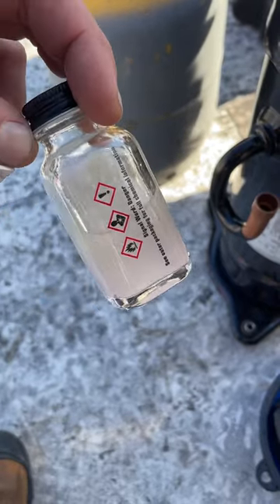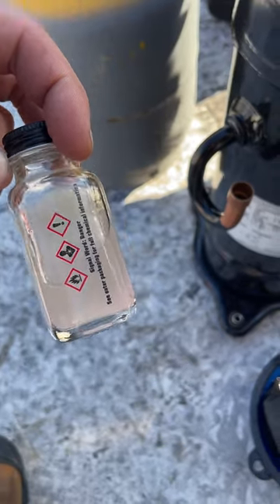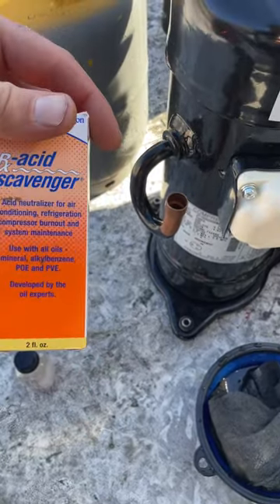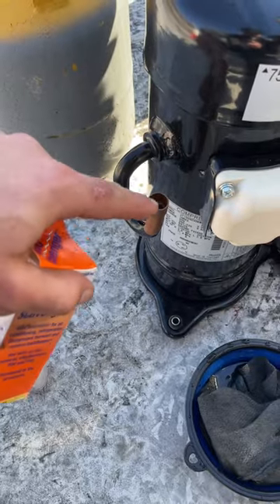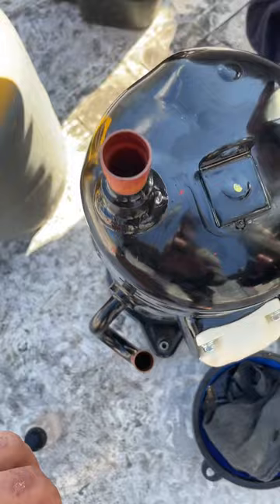The system tested positive for acid. I really prefer the oil test over the refrigerant test. Now, you can get your acid scavenger in there by pouring it in, but it's especially difficult on these Dykins because of this oil trap.